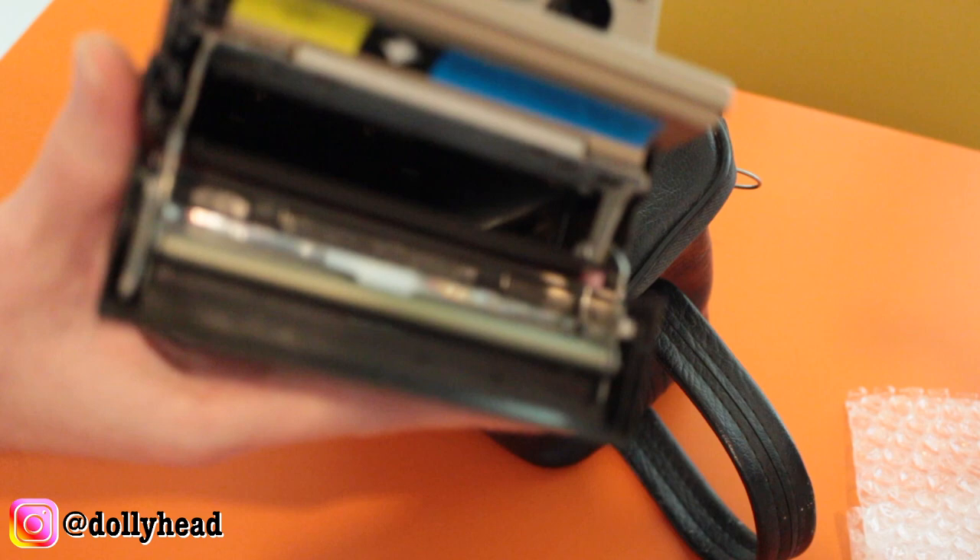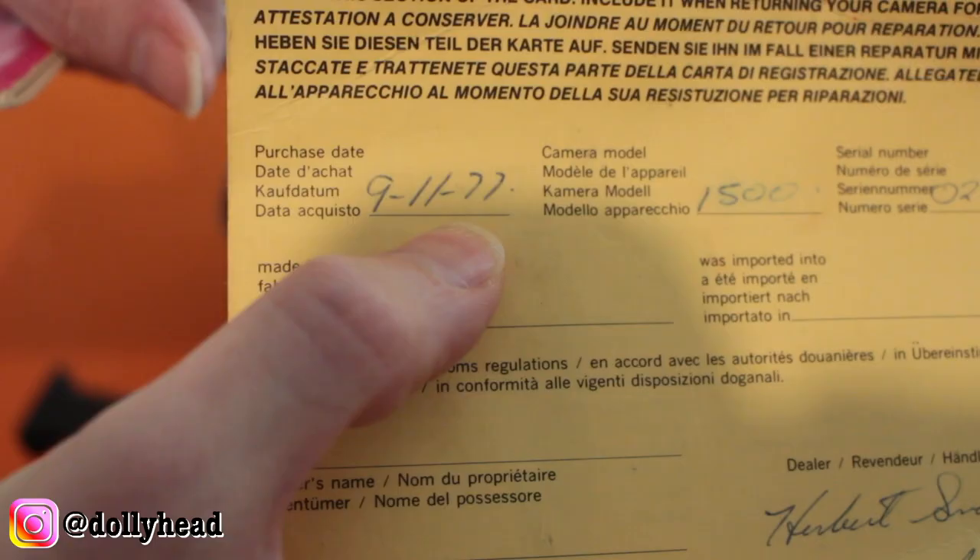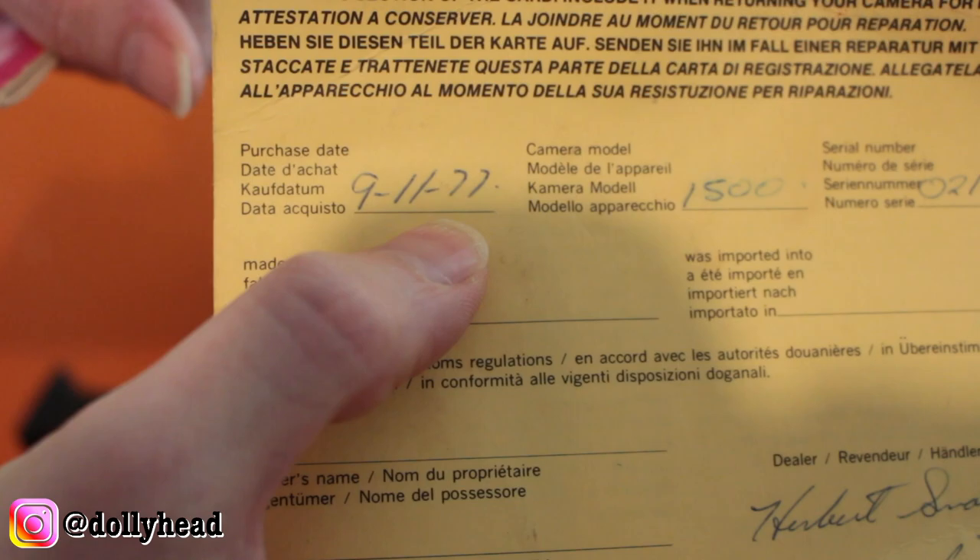So that is where the film cartridge goes. It is the Polaroid Land Camera 1500 and it has this purchase slip dated November 1977.